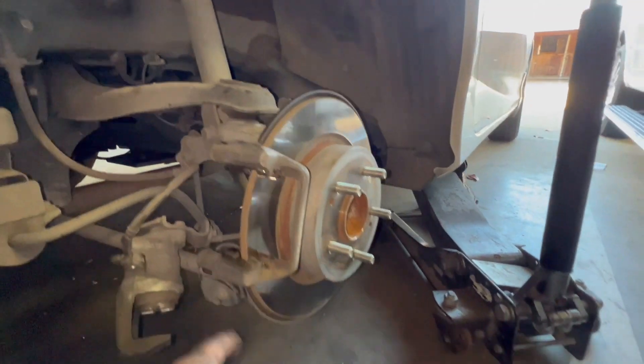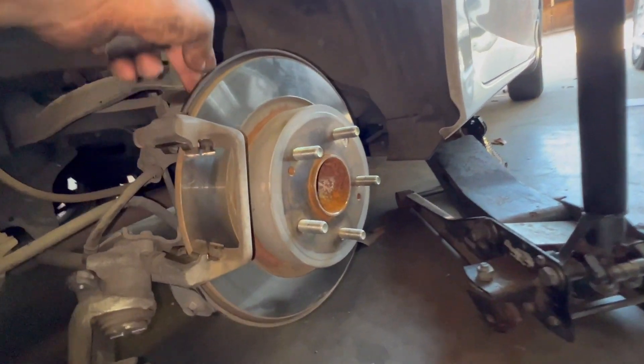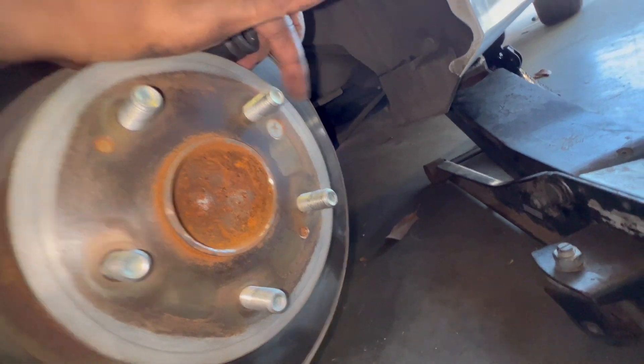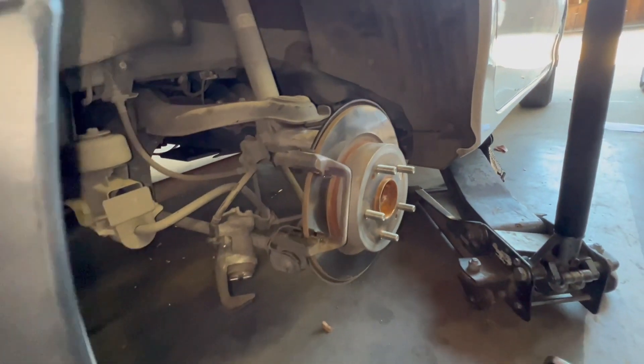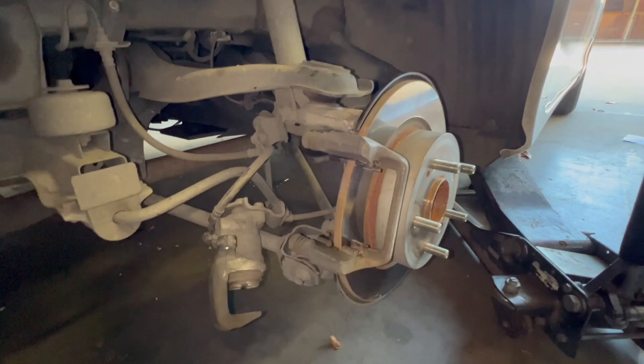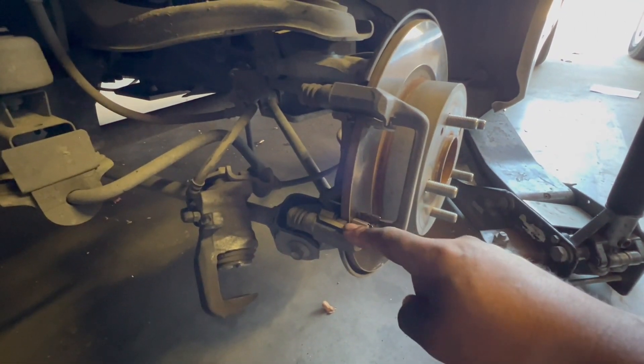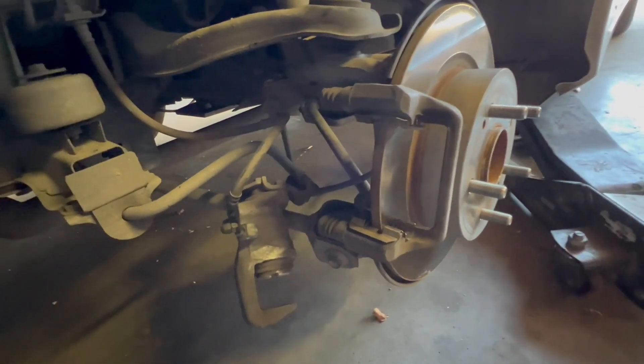After that, this little bracket will come off. After that, the last Phillips screw you have to release is this one right here. After that your rotors will come off. All right, so there's your hardware — the bottom one and the top one.